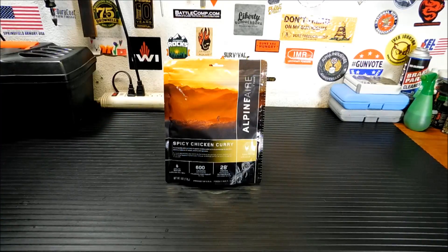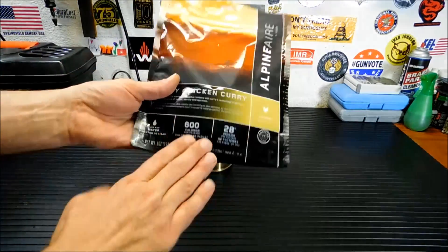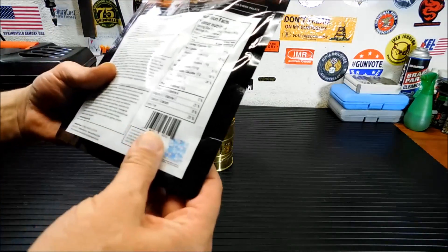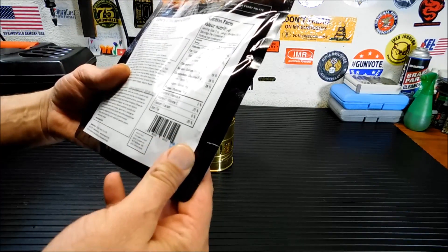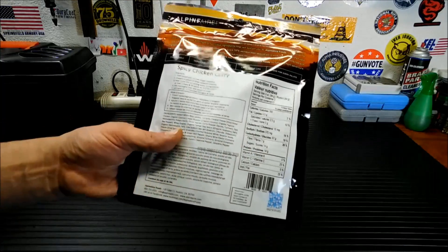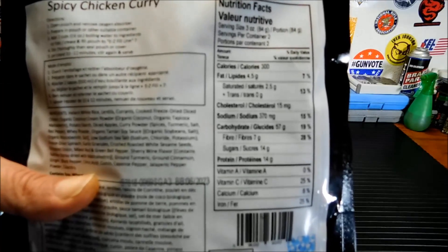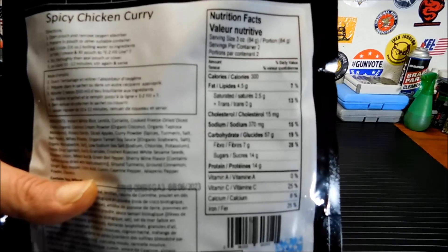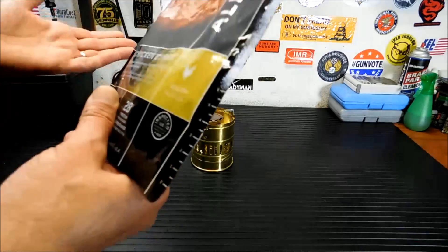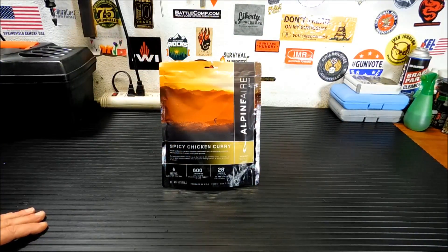So we're gonna check this out and see how we like it. I'm gonna give you a little look at the nutritional information. There are two servings in here — a total of 600 calories if you eat the whole bag, 300 calories per serving. Considerably less sodium than most freeze-dried entrees; this has 370 milligrams per serving. So if you're concerned about sodium, these are a little bit lower. You can freeze the video to read it. These are pretty simple to make: just two cups of boiling water, set them in there, let them sit for 10 to 15 minutes, and eat.